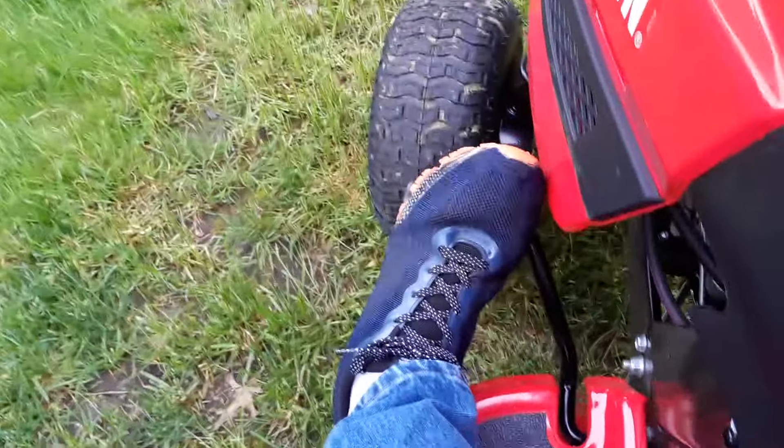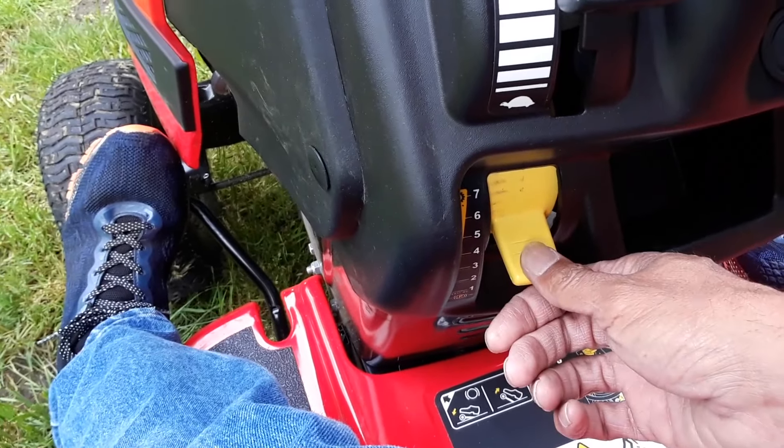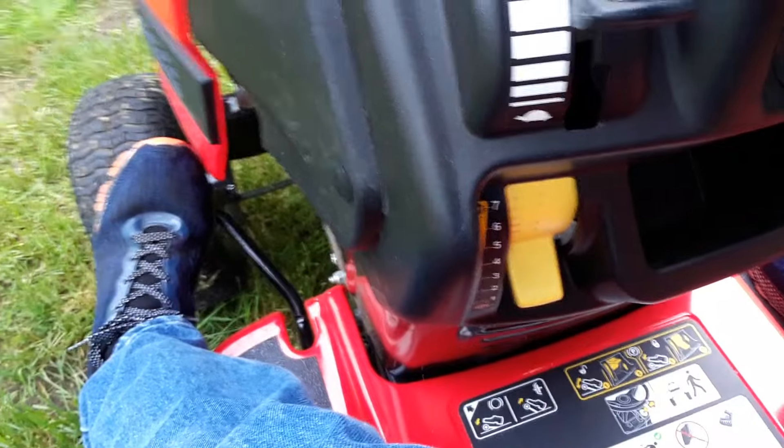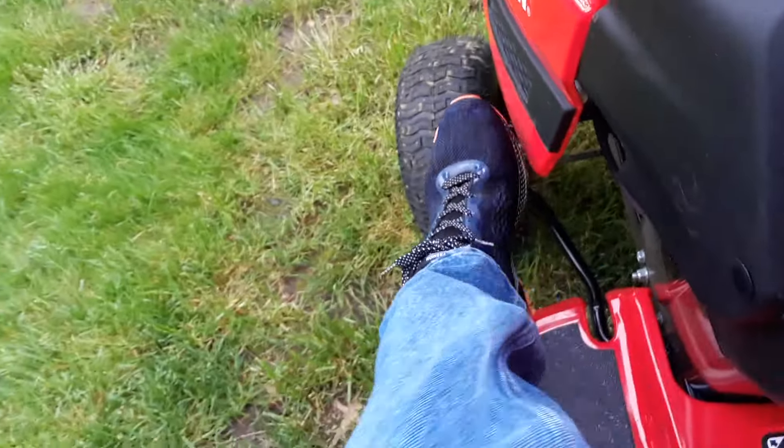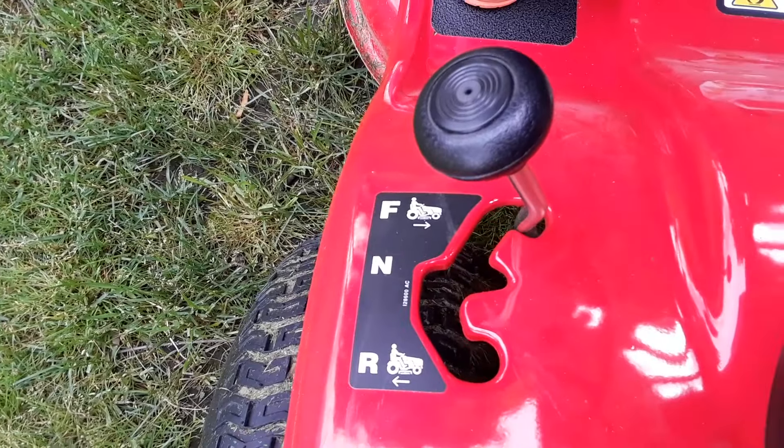To stop, I'm going to hold in my clutch to engage the emergency brake. I move my throttle all the way down to the zero position, and I can take my foot off — the emergency brake is engaged, even though I'm still in forward.